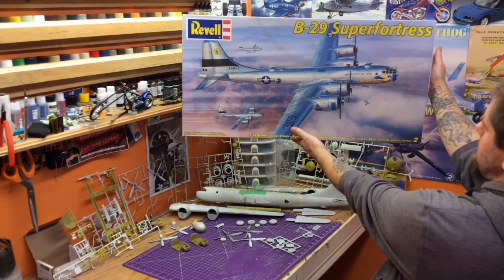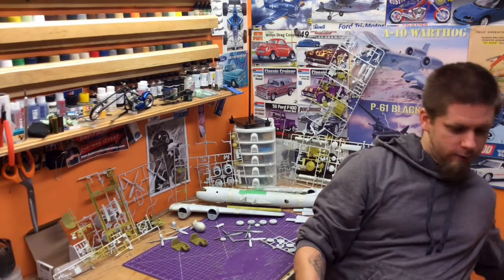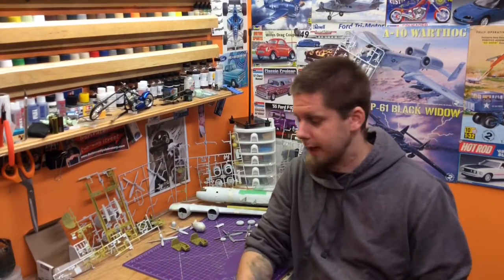As you guys may remember from some of the old videos, this was kind of like our holy grail kit. Back story: when I was a real little kid, I was probably seven or eight or so. The local airport, they had a fly-in, an air show.